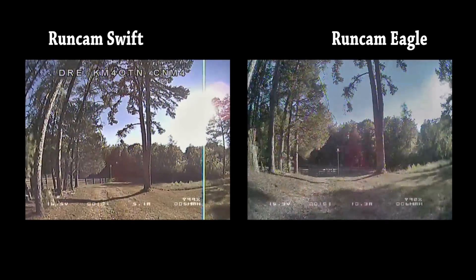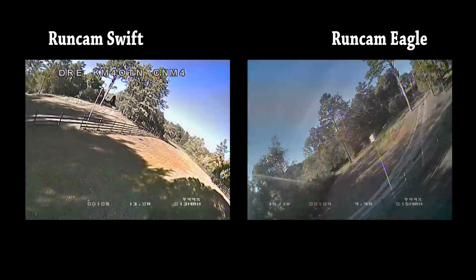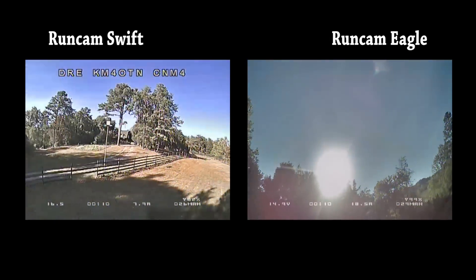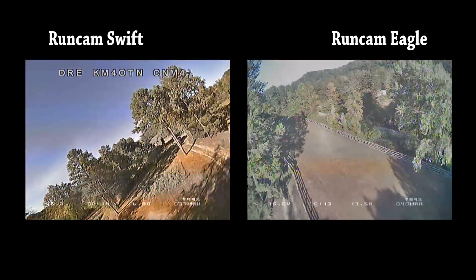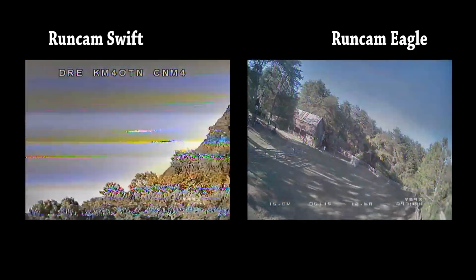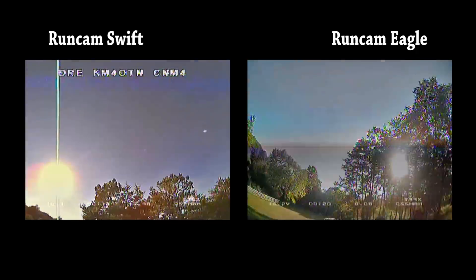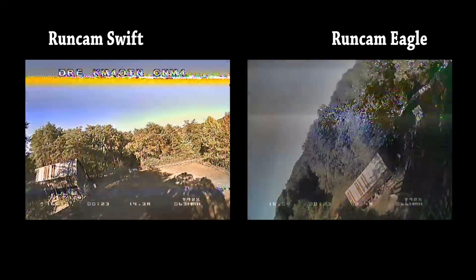So now I'm going to let you watch both of these flights. You may want to rewind and watch one then the other — they don't sync up exactly, but you can draw your own impressions. In order to present the Eagle in the best light, I've been showing it in 4:3 aspect ratio, which is how I saw it in my Dominator goggles. But if you have 16:9 goggles, I'm going to show you how it actually looks, and I think it should make a pretty big impression.